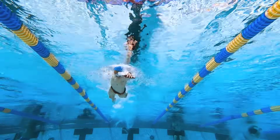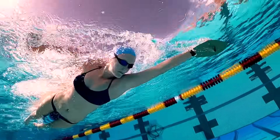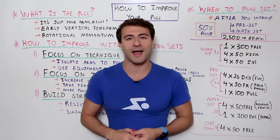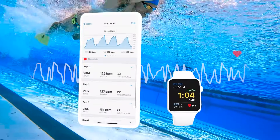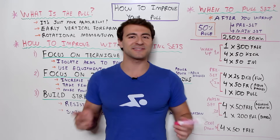I hope this video was a good overview of how you can improve your pull in swimming and take it to the next level. If you enjoyed this video, you'll love the other content on our channel and the MySwimPro app — make sure you give it a download. Let me know what you think down in the comments. Wish you the best and happy swimming.